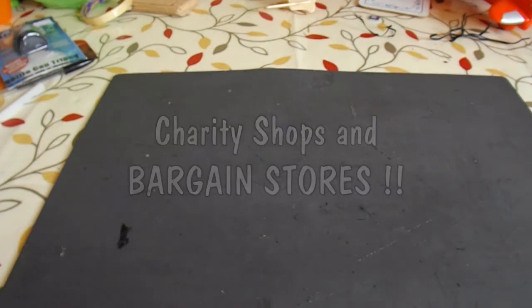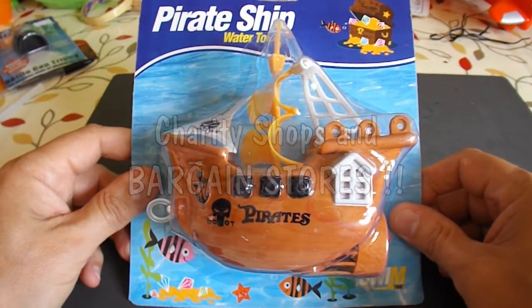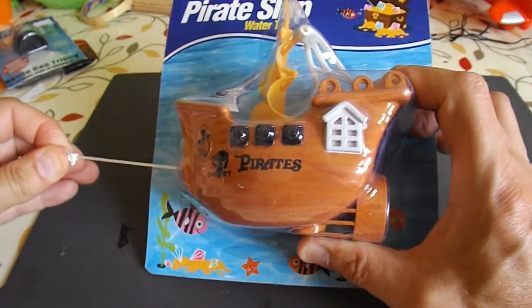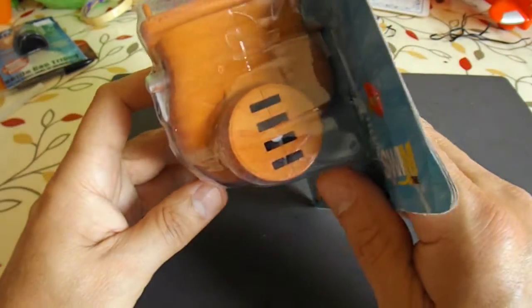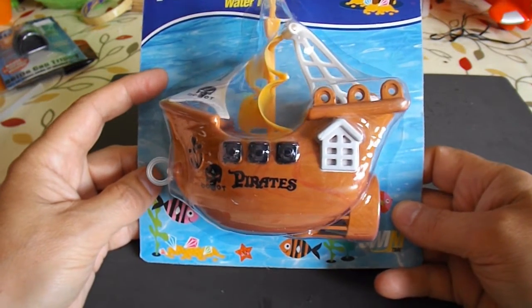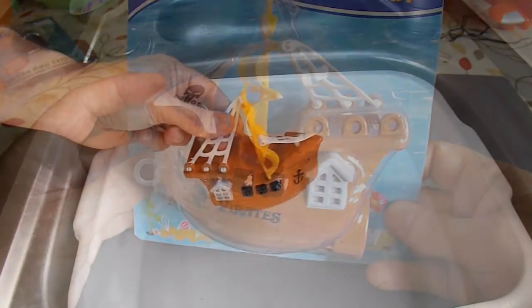I've been off to the charity shops to see if I could find anything that I could use for propellers, because that's the usual problem I have making boats and aeroplanes. And I found this, which is a clockwork-driven boat. Pull that to wind it up, and then it spins the propeller at the back. So first of all I'll try it out and see if it actually floats, and then I'll take it apart and see if I can put an electric motor in there and a solar panel on top.